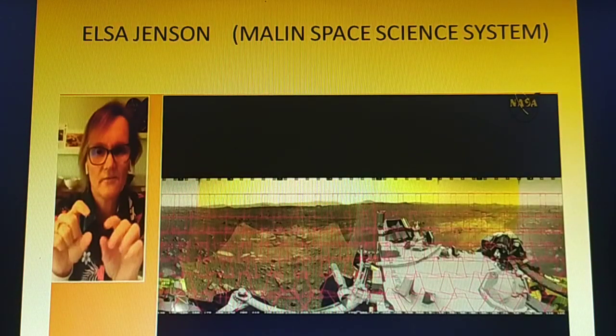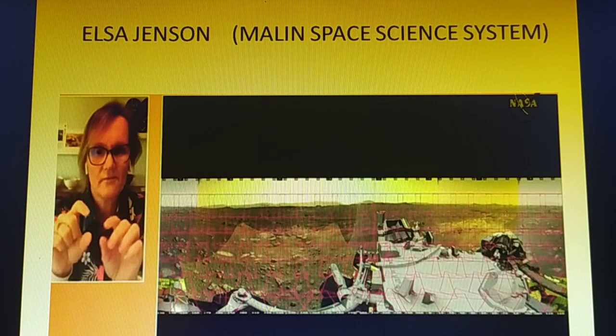Here is Elsa Jensen of Malin Space Science Systems. Elsa Jensen leads the uplink operations team that sends commands to Mastcam-Z. As you can see, thousands of red lines represent the data per second — thousands of commands are processed and sent at one time.